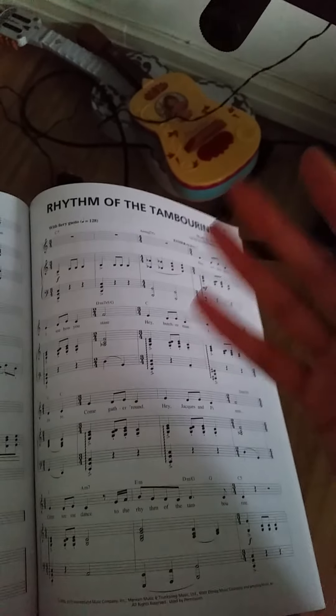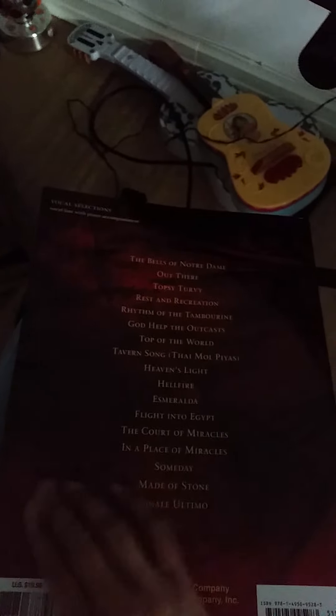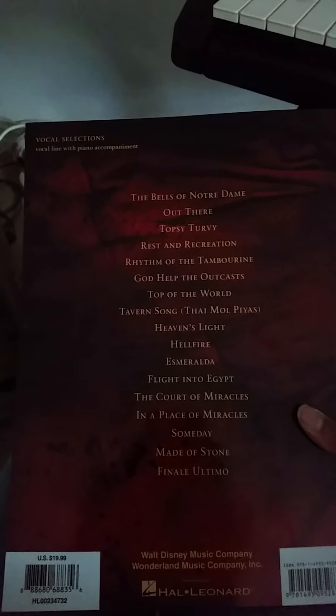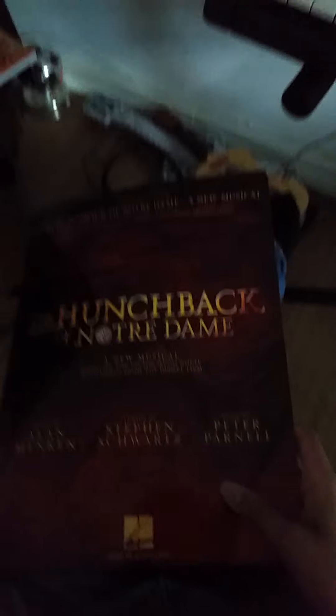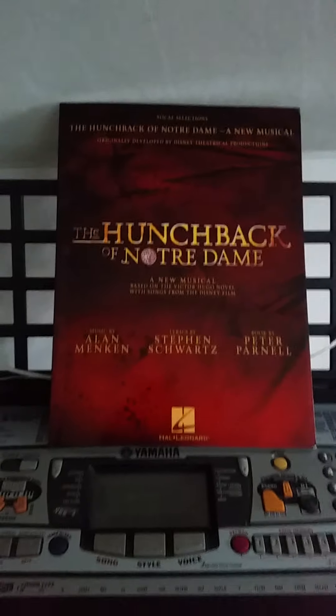I was prepared for it because I had read all the reviews about it, so I knew it wasn't going to be the whole songs. I guess they had to cut it down a little bit because there are so many songs in this musical, including the songs from the movie. If they had the whole songs it would have been too long. I think the biggest reason is there may be a certain limit for how long these songbooks can be, especially one focusing on only one musical, so the book would have been a little bit too big.